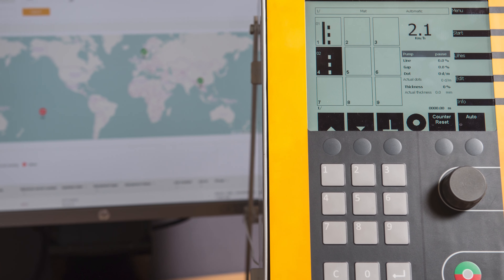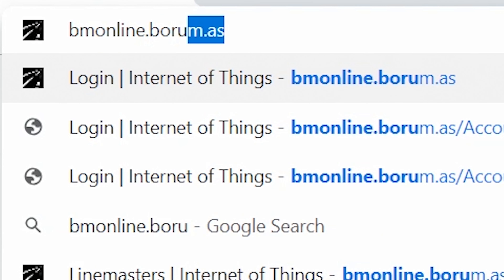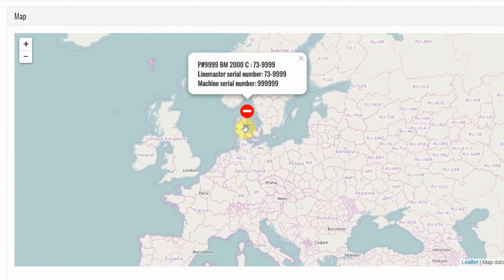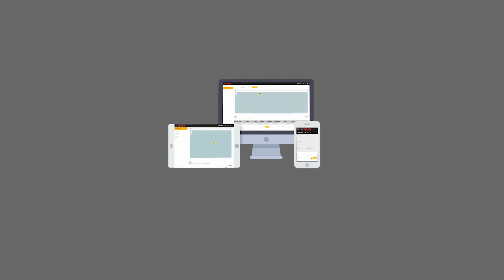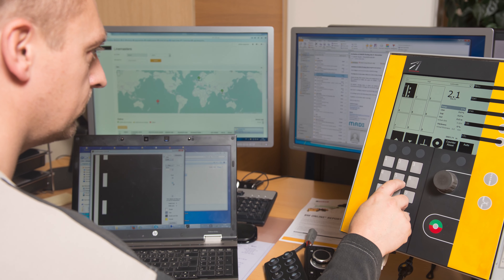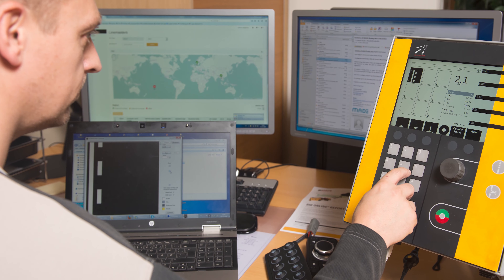Moreover, all the generated data can also be made available and viewed on the Borum Online platform, where it is stored and backed up. Borum Online is a fleet management solution designed to help you get a better overview of your road marking machines and activity right from your computer, tablet, or phone. This gives you a wide-ranging overview of your machine's condition and activity and makes publishing diagnostic reports easy.